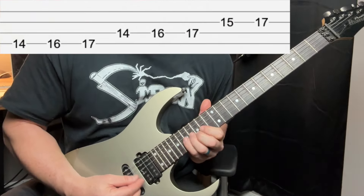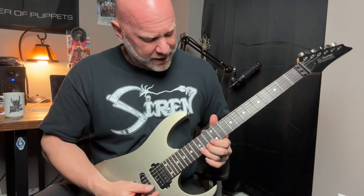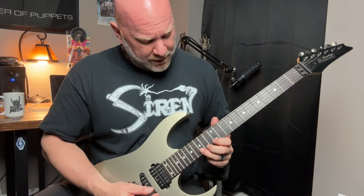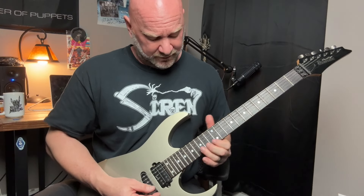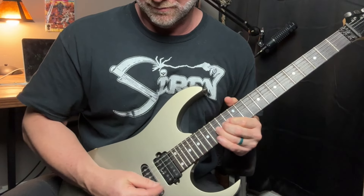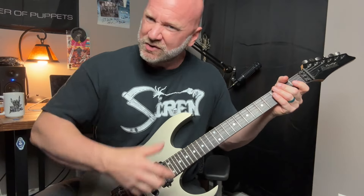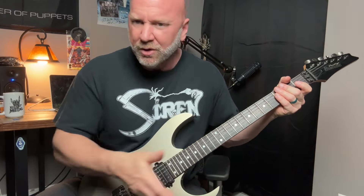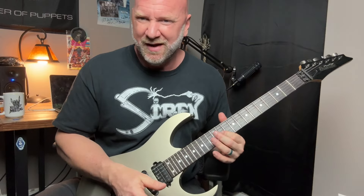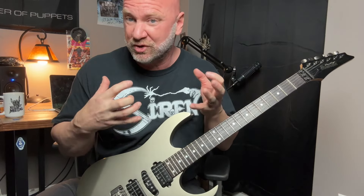What's cool about solos — and you can do this with rhythms as well — is you can take notes and bend them up to that next note that fits within that key. For example, on the B string, 15th fret, we have a D note. Instead of just playing the E, we can bend it up. You can use things like vibrato and string bends to not just play the next note, but bend up to it, which sounds really cool. That's where your signature style really starts to shine and develop.